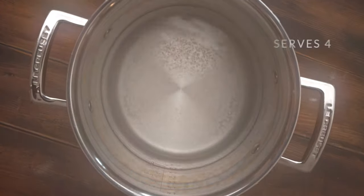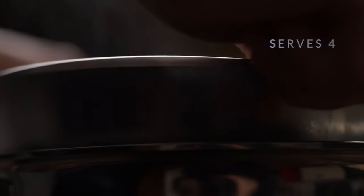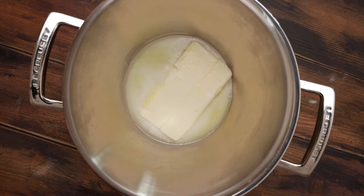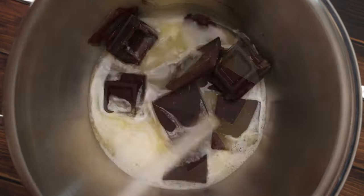To make the batter we are using the most foolproof method: a double boiler. A double boiler is nothing more than placing a mixing bowl over a pot of hot water and then using the heat from the pot to melt our butter and dark chocolate. We recommend at least 70% dark chocolate for the best taste.